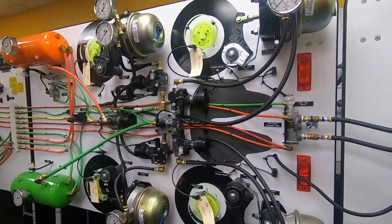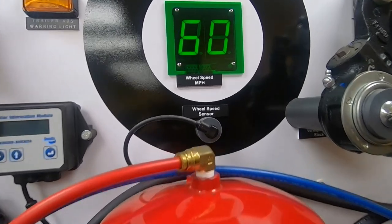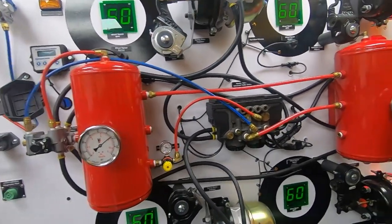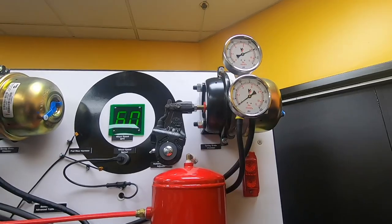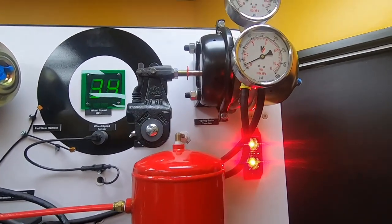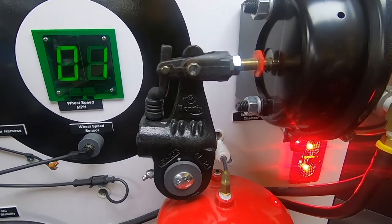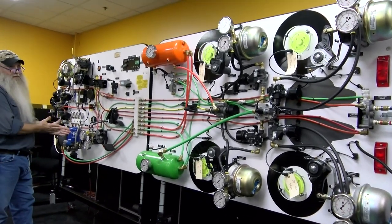This will also simulate a traction control takeoff from a stop, simulating a slick road condition — ice or snow — and it'll simulate a traction control event. And that's our traction control event simulating a wheel slip from a stop taking off.